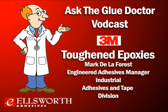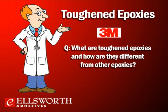This is a category of adhesive that we've received quite a number of questions about, so we've brought in Mark Della Forrest. Mark is the Engineered Adhesives Manager in the Industrial Adhesives and Tape Division at 3M. Mark, welcome to the program. Let's get started — what are toughened epoxies, and how are they different from other epoxies?